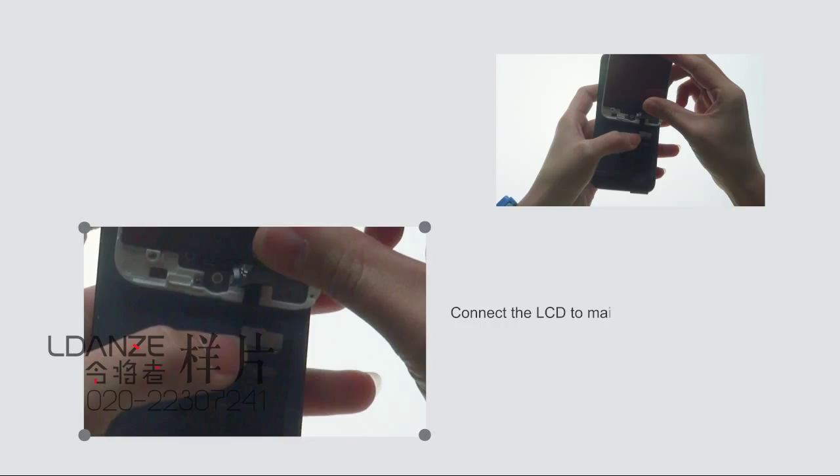Connect the LCD to the mainboard by the testing cable. Make sure all pins fit well.